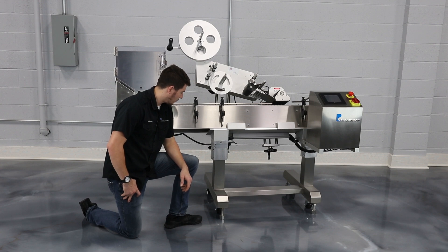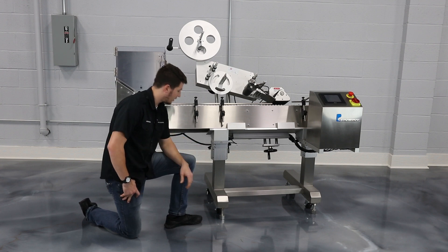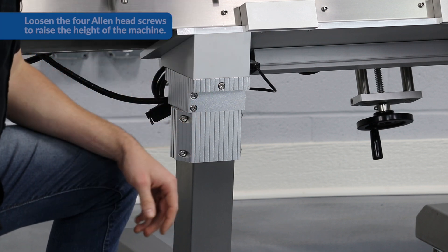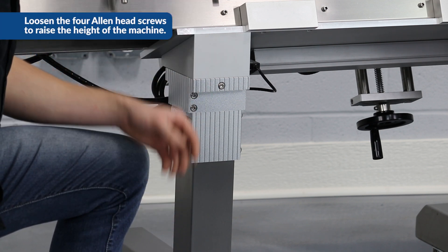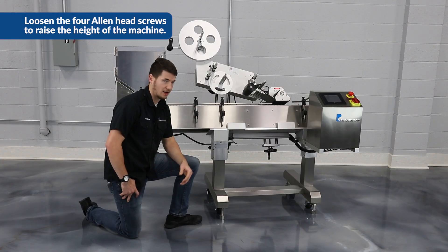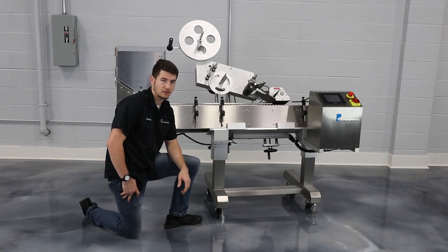One feature that the PL521 has is it's got leg extensions inside here. Right now the conveyor height is at 32 inches. If we loosen these four allen head screws on these collars here, that will allow us to raise the whole unit up another 10 inches to 44 inches.